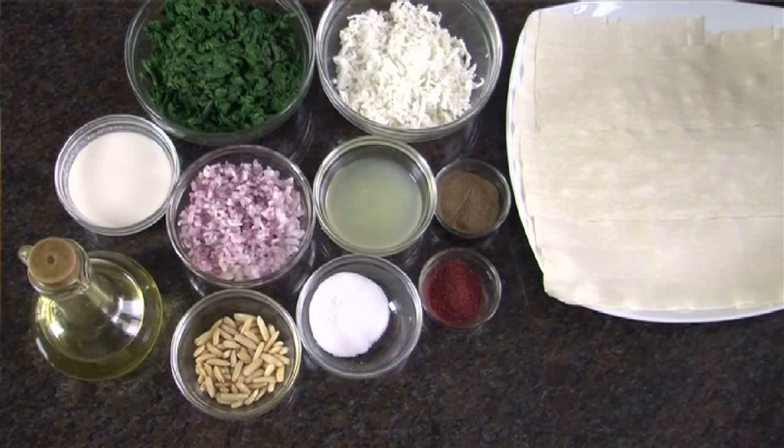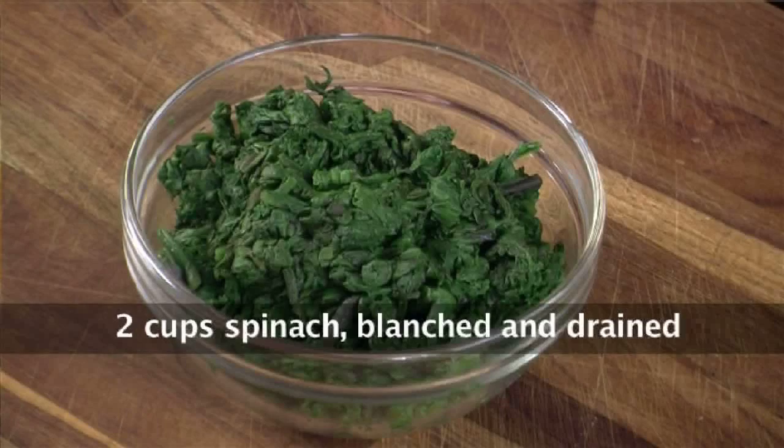Hi, welcome to Sanjeev Kapoor Khazana. I am Rupa, and today I am going to teach you a savory item from Lebanese cuisine known as Spinach Sambousek. It's a variation of samosa. So let's go ahead and look at the ingredients.